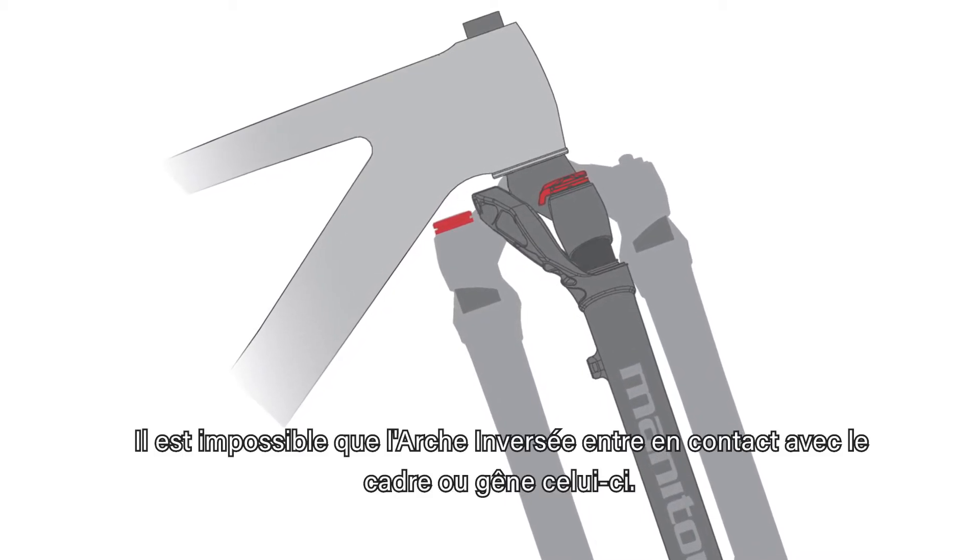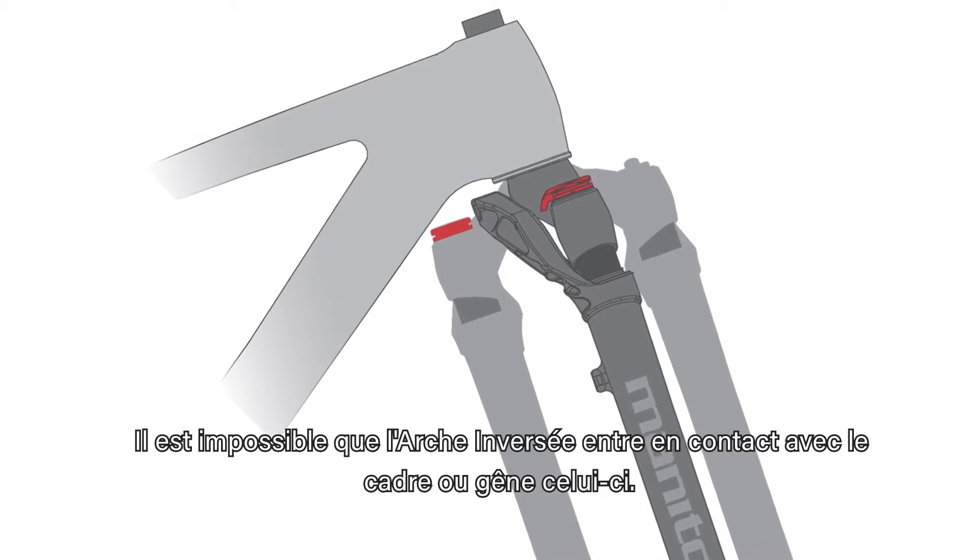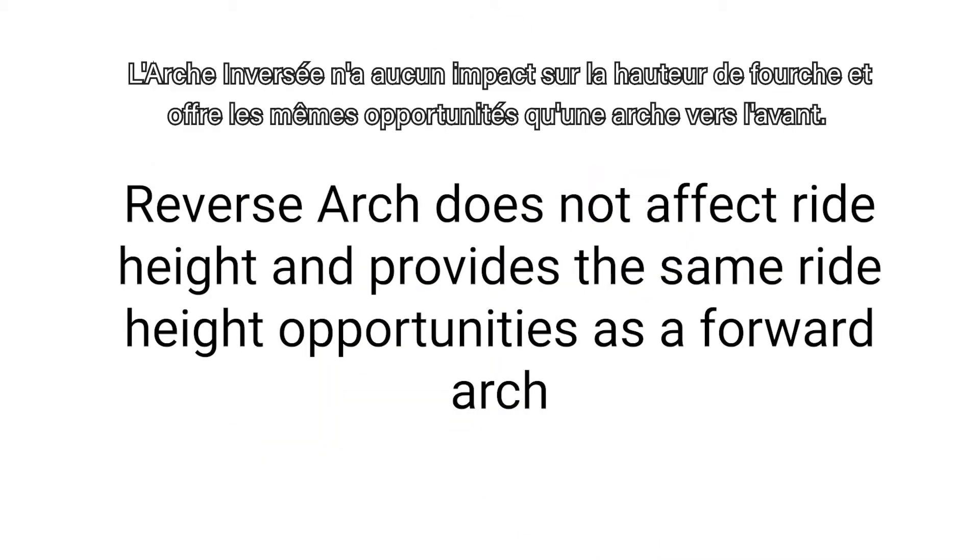Reverse arch has no possibility to contact or interfere with the frame. Reverse arch does not affect ride height and provides the same ride height opportunity as a forward arch.